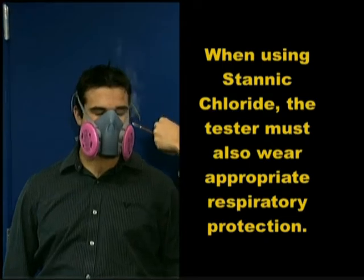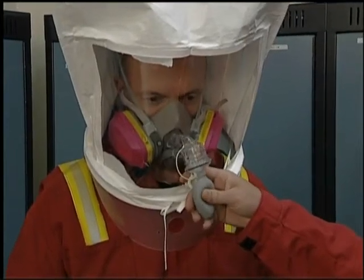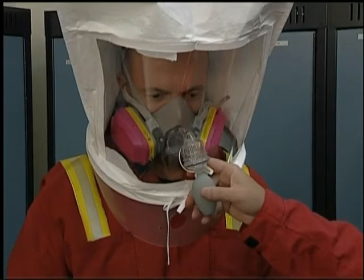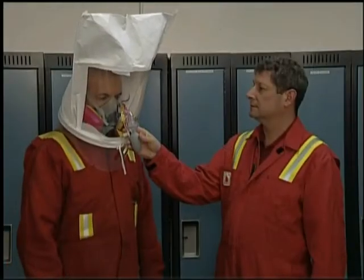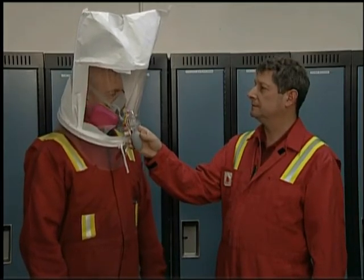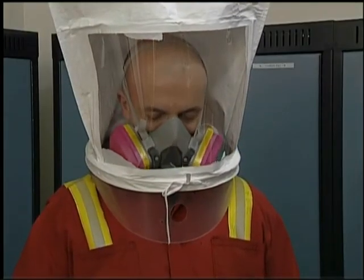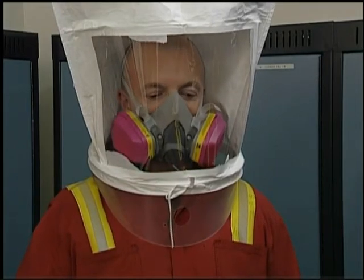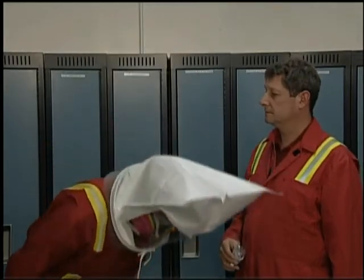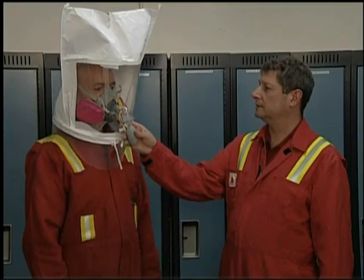The instructor now releases the test agent in and around the respirator as the worker performs seven basic simulated workplace activities. They are: normal breathing, deep breathing, side to side head movement, nodding up and down, talking, reading or counting, bending over, and again normal breathing.